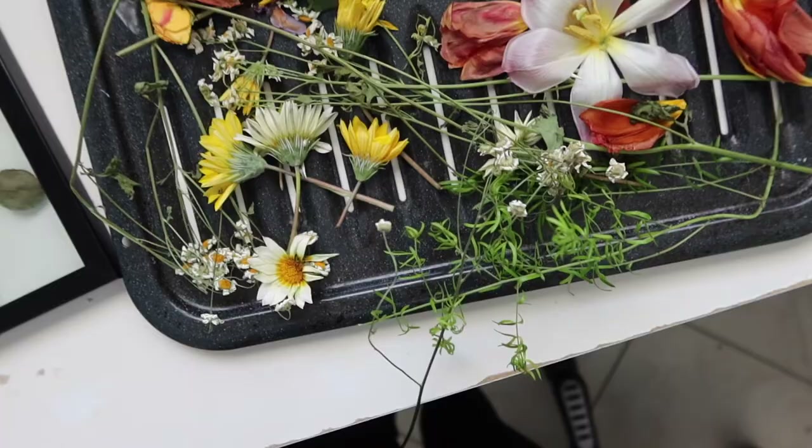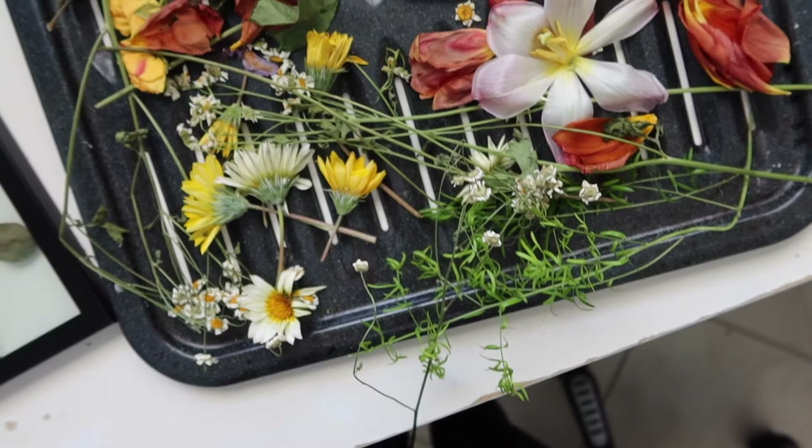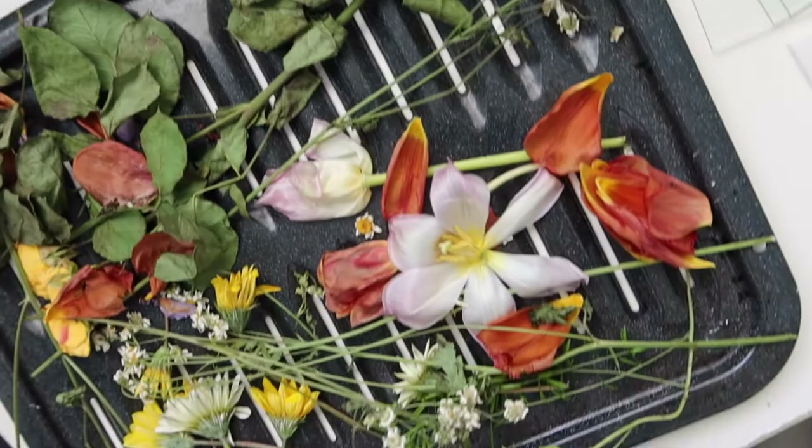First, you gotta get some materials and then dry press them, or just dry them out in the sun. These are all my materials right here. I have these flowers that I got for my birthday and I just dried them within books and then left them out in the sun, and they should look like this.